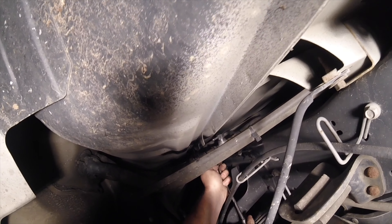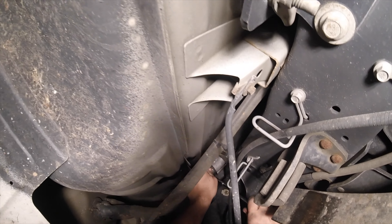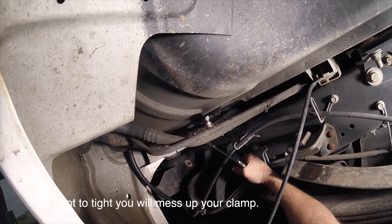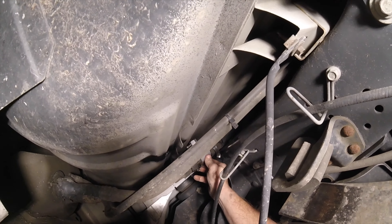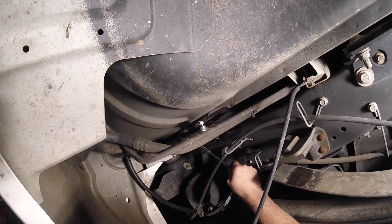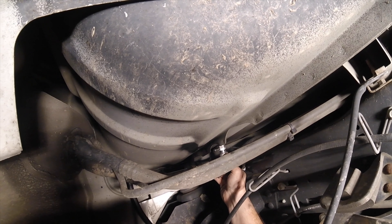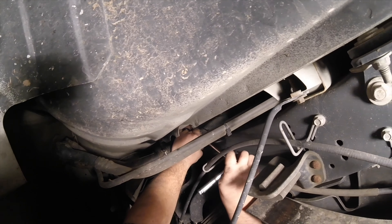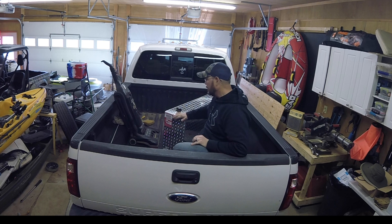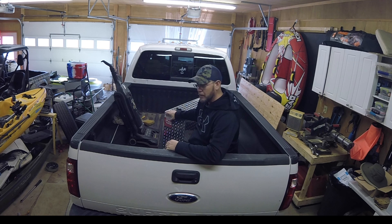All I have to do is tighten her down. Alright guys, the next thing I'm going to do is vacuum out the bed of my truck. I heard a little bit of rattling in my tank, so I just want to vacuum it out a little bit, turn it up on its side, and vacuum out anything that might be in the tank.